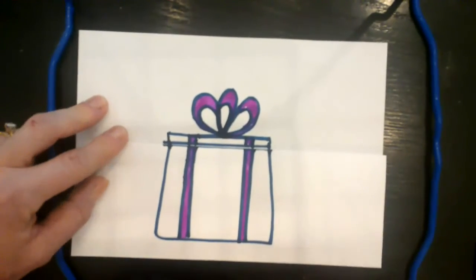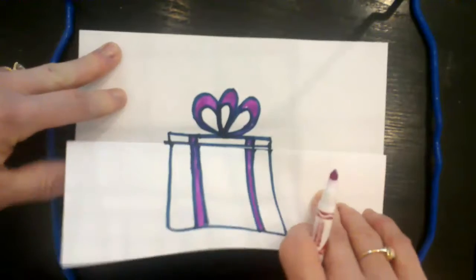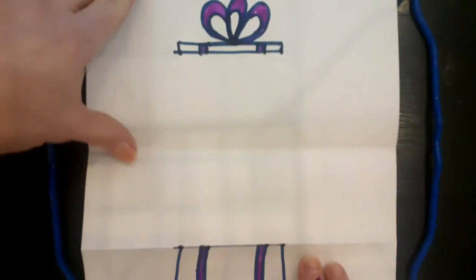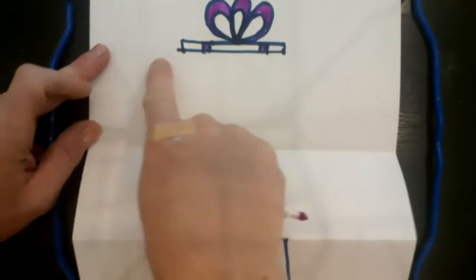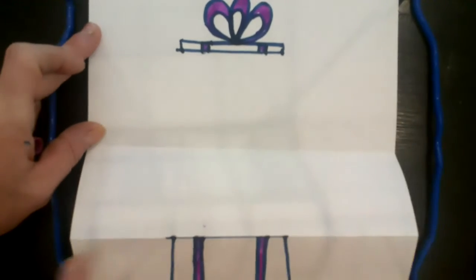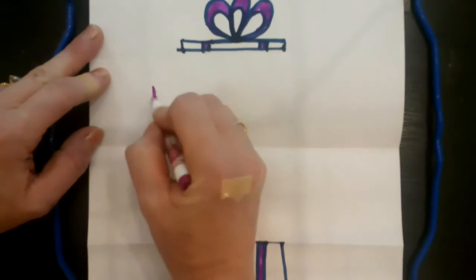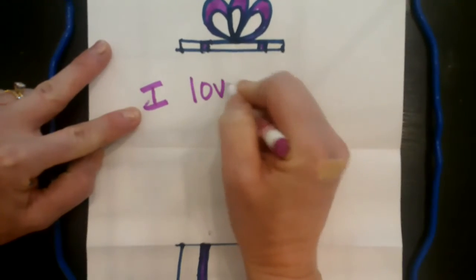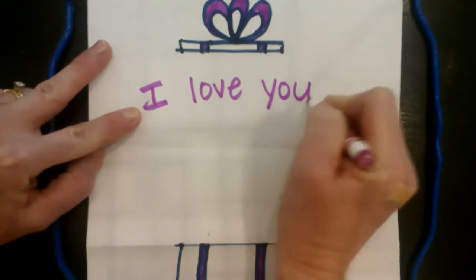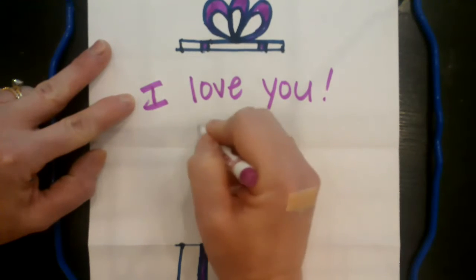Now for the fun part — open up your box by pulling on the bottom part of the paper. Now you have all this space in between to fill. I only want to color in between here and here because it's all going to be hidden inside like a special present surprise. I'm going to write 'I love you' because we all love our moms.